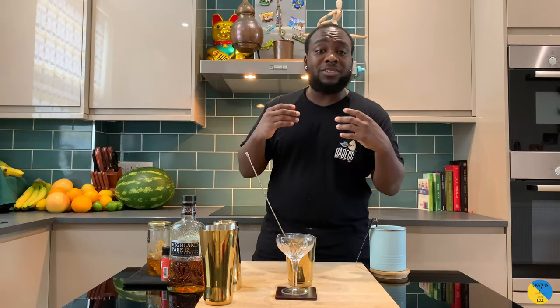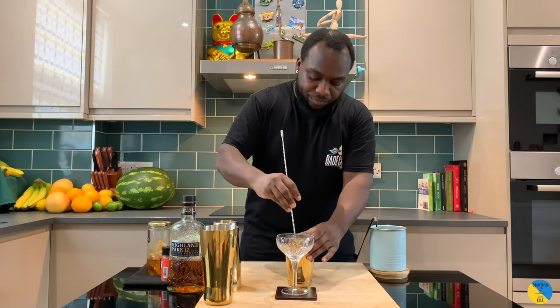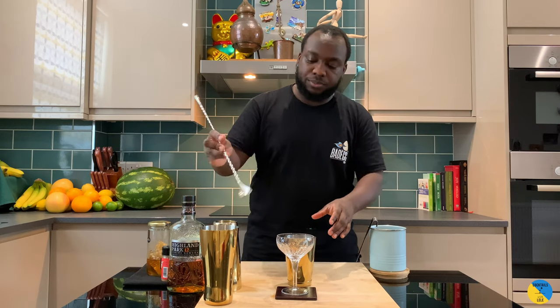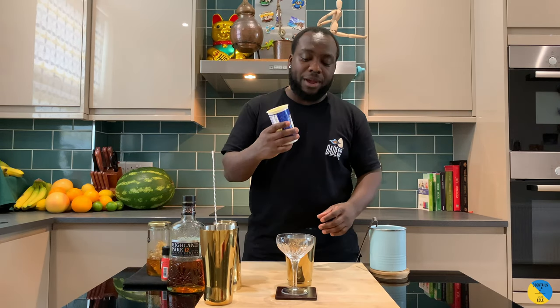We're gonna need a little bit of double cream — 45ml of double cream.